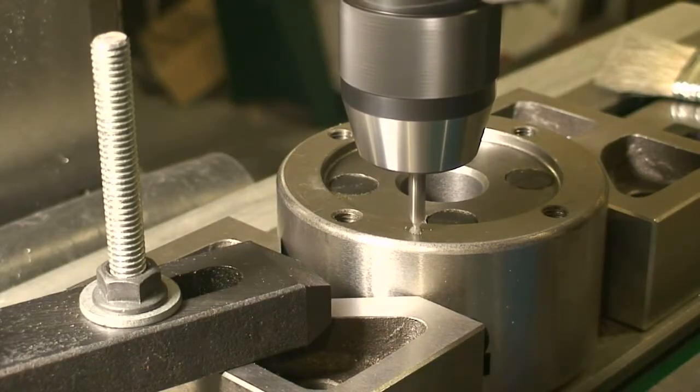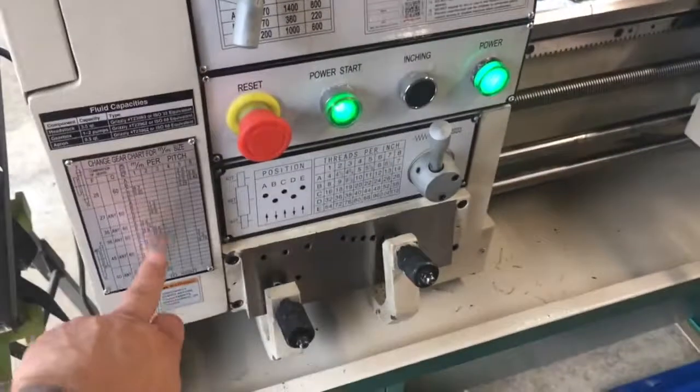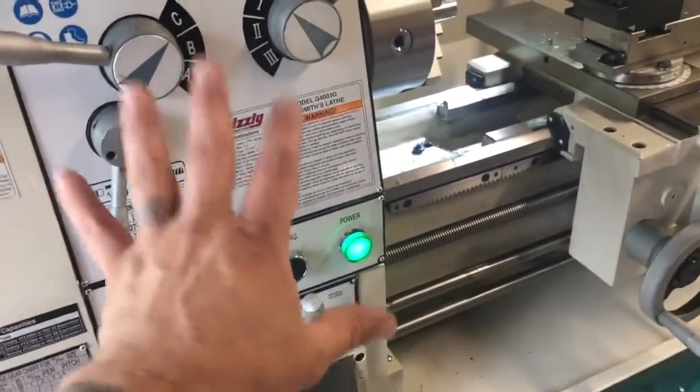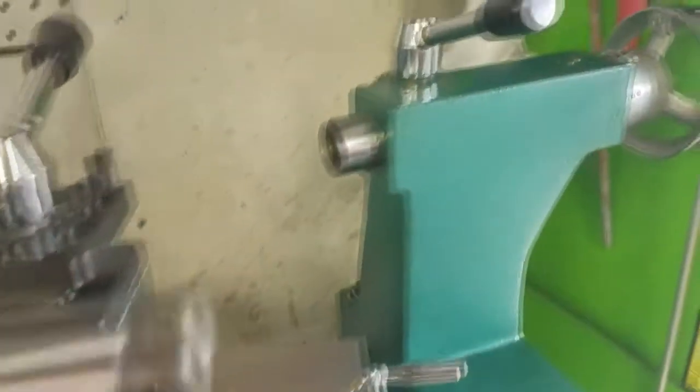Both milling machines and lathes are used to cut small layers off a piece of material with great accuracy. Before the invention of CNC machines, the only way to machine complex shapes was by means of a milling machine or lathe.